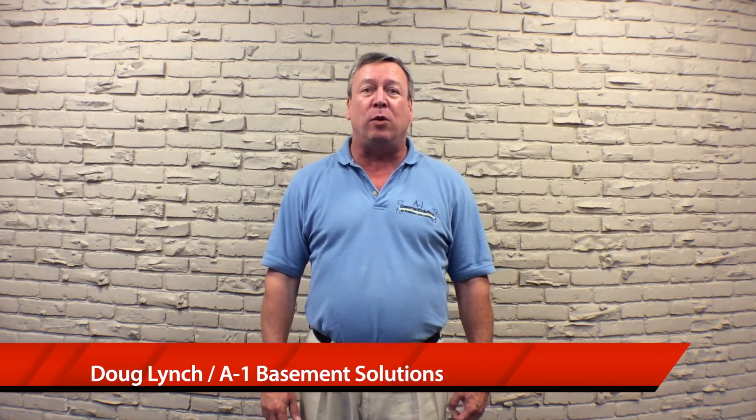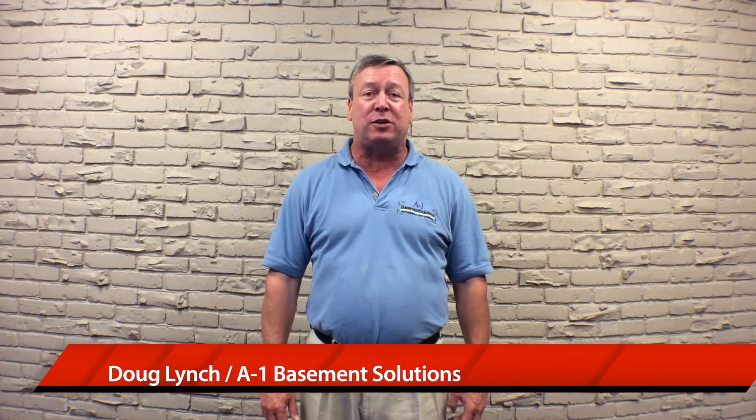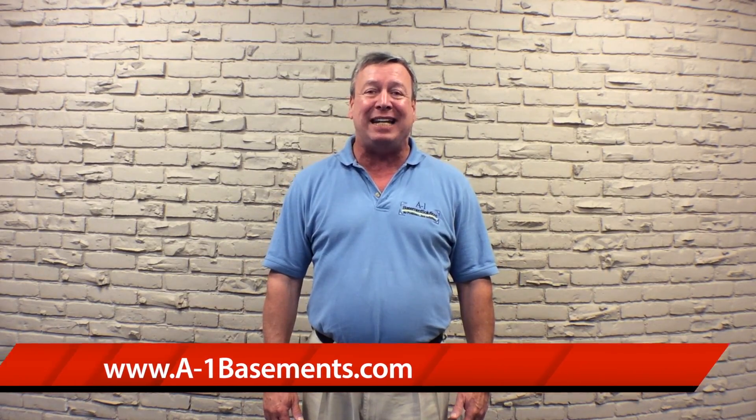Hi, I'm Doug Lynch from A1 Basement Solutions in Scotch Plains, New Jersey, on the web at a-1basements.com. Today we're here to answer the question: what is a sump pump?